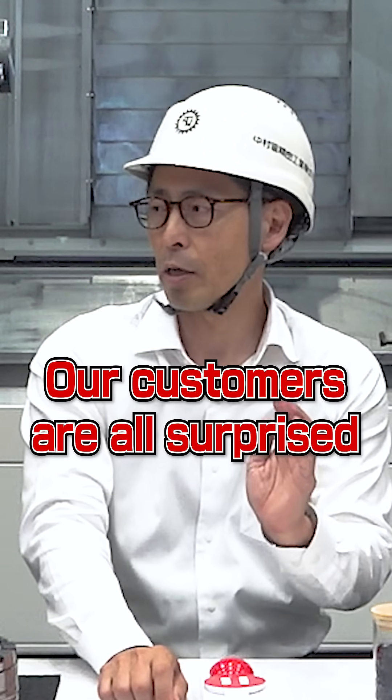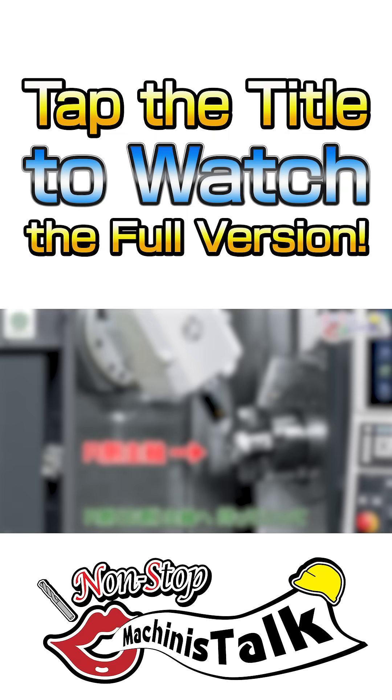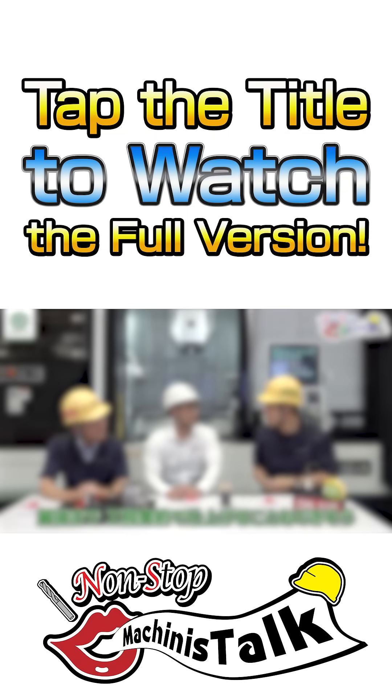Our customers — they are all surprised after seeing this part. Bye! Bye now! Bye-bye!